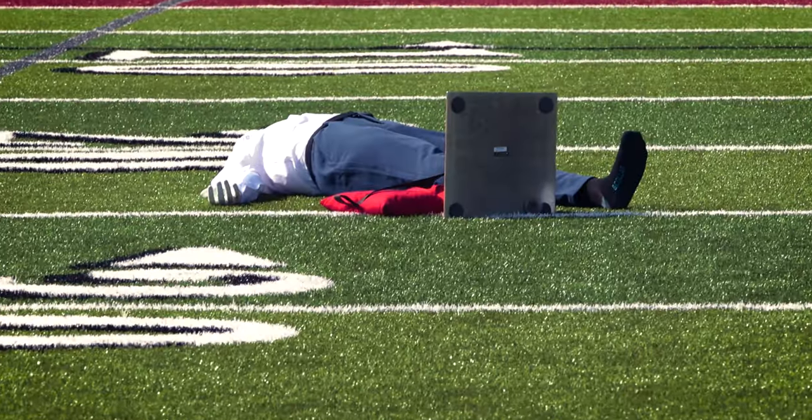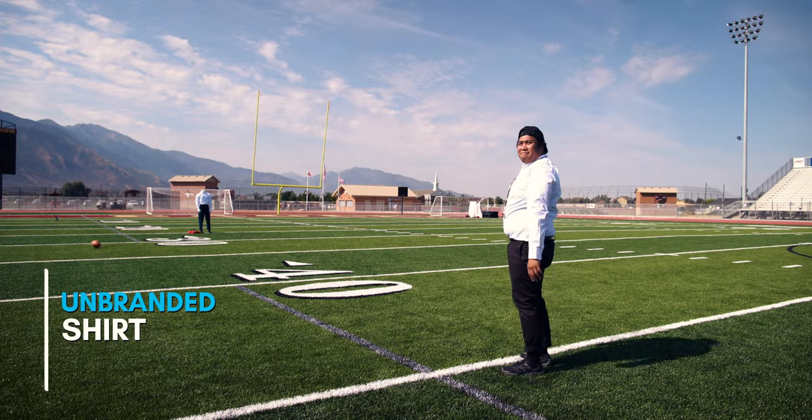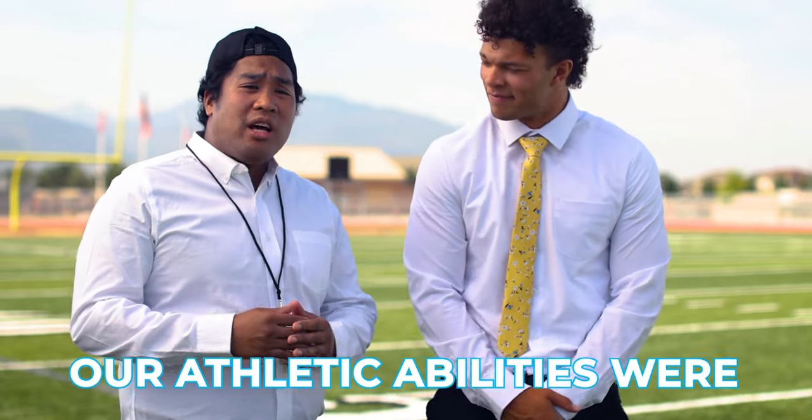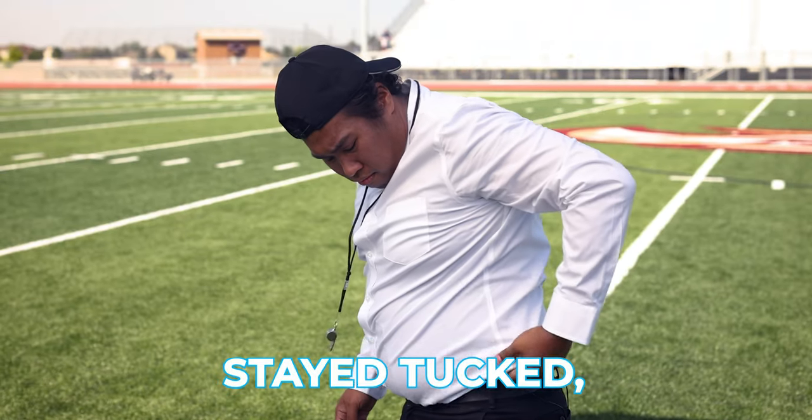That's pretty good. As predicted, our athletic abilities were pretty much on par with each other, and of course the white Ann Collar shirt stayed tucked where mine didn't. On to the next challenge.